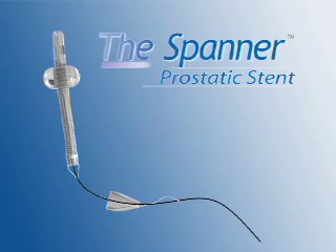Welcome to the video introduction to the Spanner Prosthetic Stent. The purpose of this video is to introduce you to the Spanner Prosthetic Stent and to help you understand how it can assist you in the management of your patients.